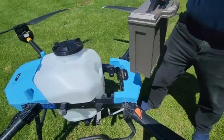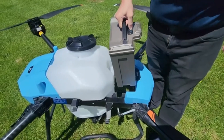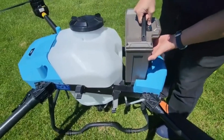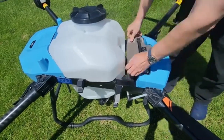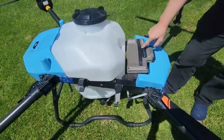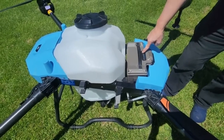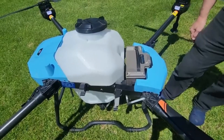Here we have the battery which is an 18S 30,000 milliampere battery, which should give us plenty of power. We drop that right in there into its compartment and then it doesn't give power right away until we press the button once and then twice to turn on the battery and then that activates the drone.